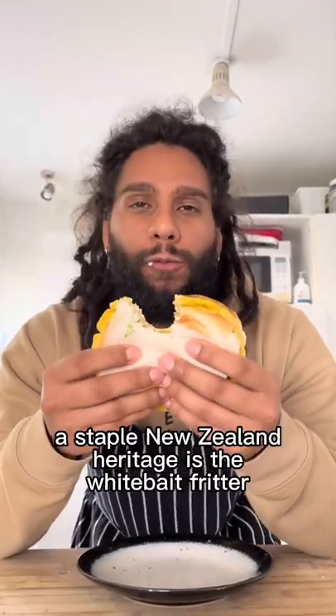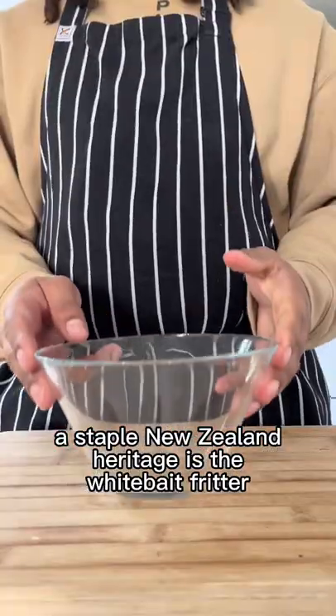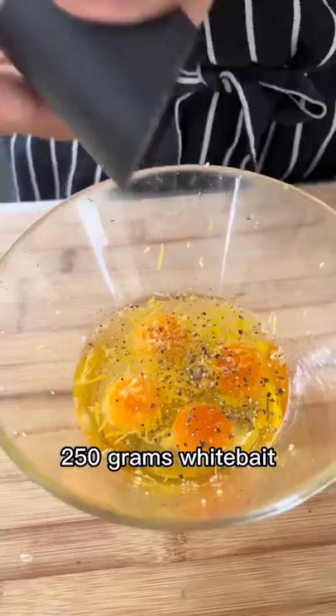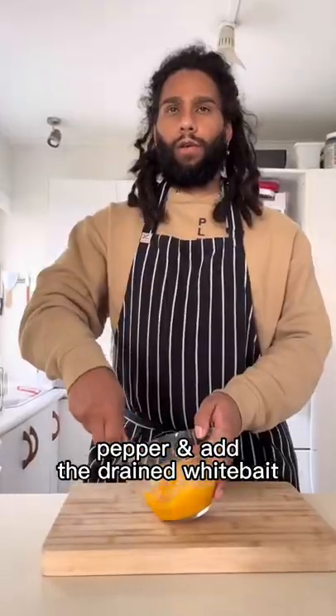As we approach whitebait season, a staple New Zealand heritage is the whitebait fritter. Start off with three eggs for every 250 grams of whitebait, season with salt and pepper, and add the drained whitebait.